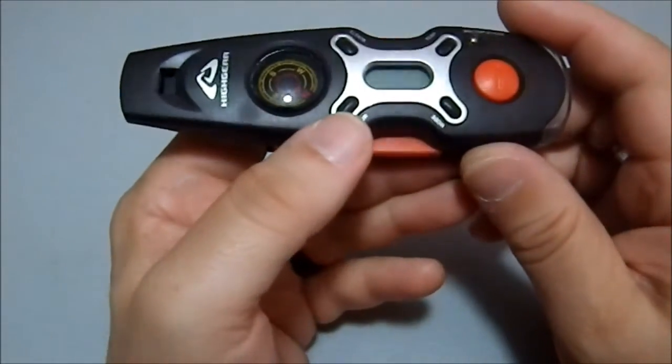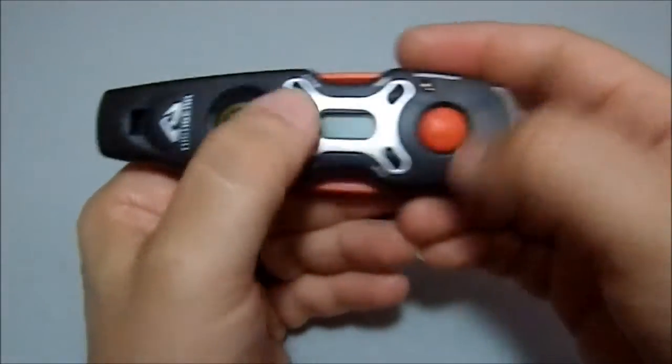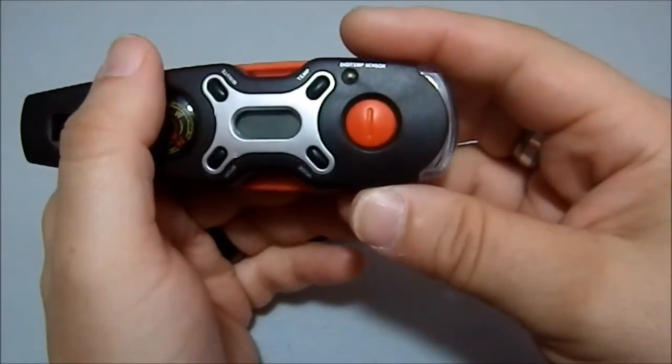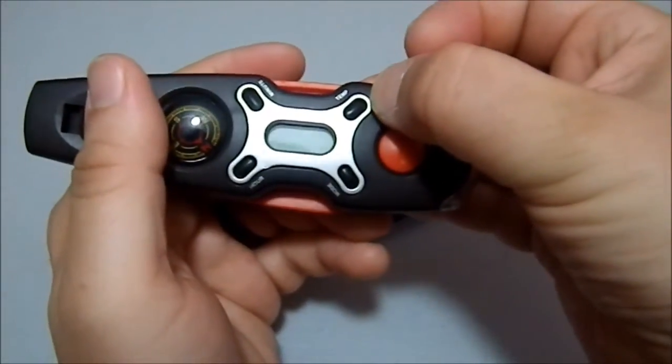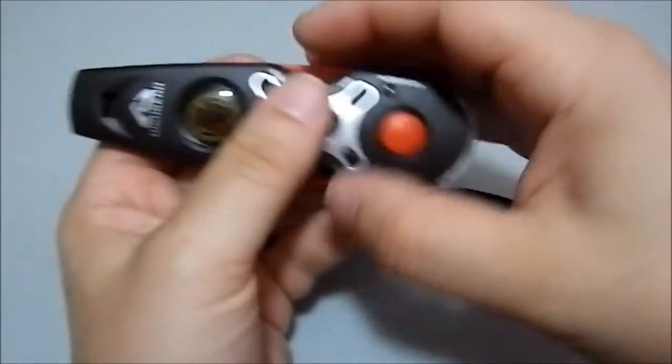Now this has a clock built into it, but I think the battery's dead — I haven't used it in years. Yeah, the clock battery is definitely not working. It's got a digital sensor, but I have no idea what the digital sensor does. I never use this thing.